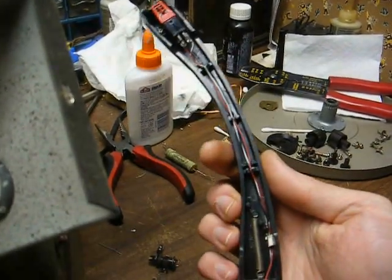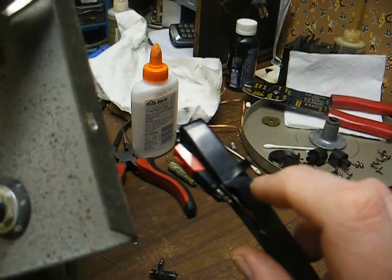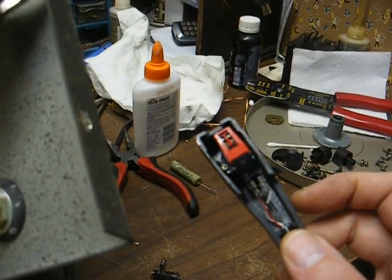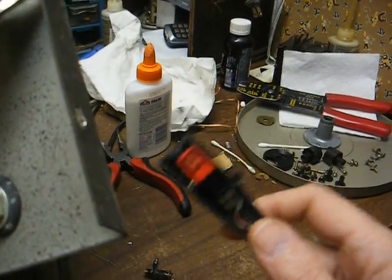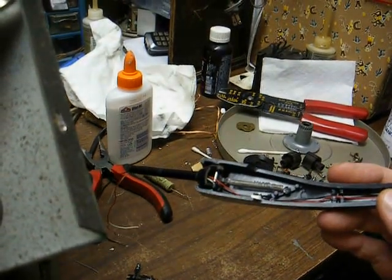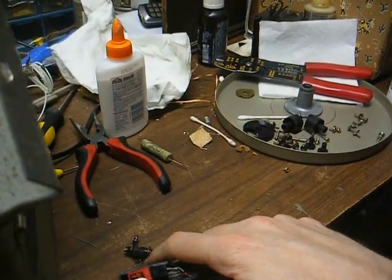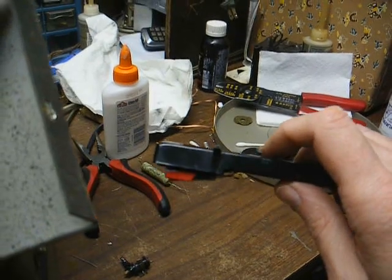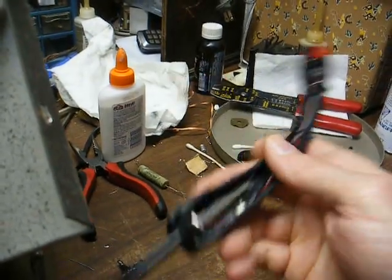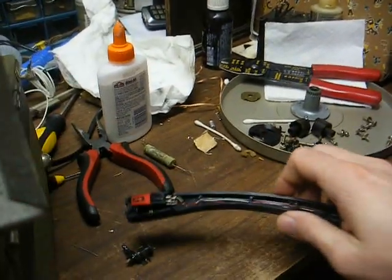Another issue is tracking pressure. This cartridge here has a recommended tracking pressure of something like 3 or 4 grams, although Crosley runs much higher than that. The 89T tracks at about 8 grams. Since this cartridge physically weighs more than the 89T likely does, it's probably going to track heavier than that, so we'll have to modify the counterbalance spring to get it lower.